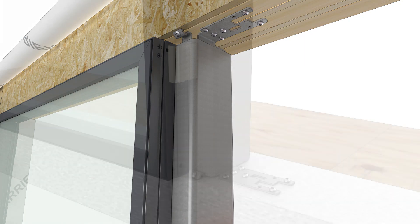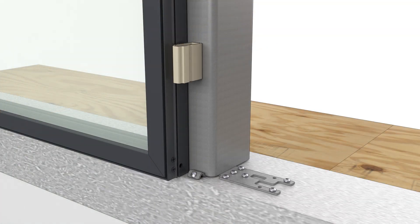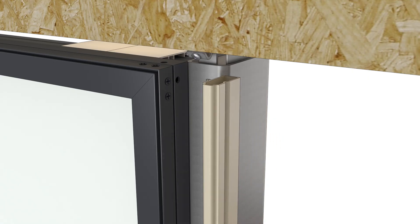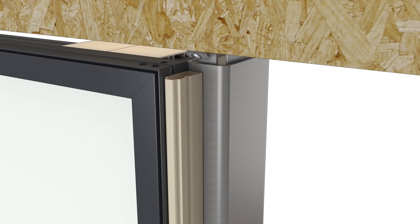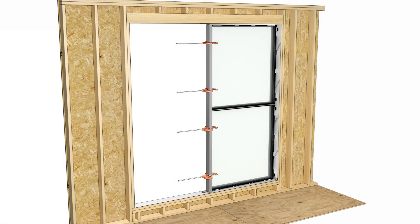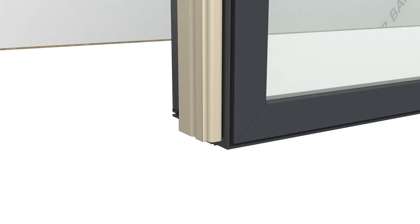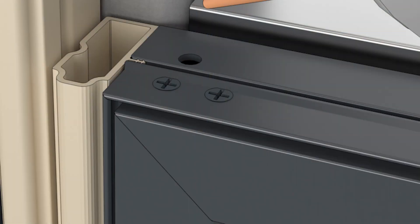Remove the mull filler blocks and discard. Attach the mull filler to the frame assembly, centering it on the frame about 3-1/8 inches from each end. Cut the mull filler of the B2 unit to length and apply the filler to the frame. The filler should be about 3-1/8 inches from the bottom and flush with the top.